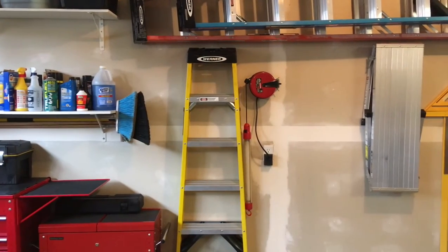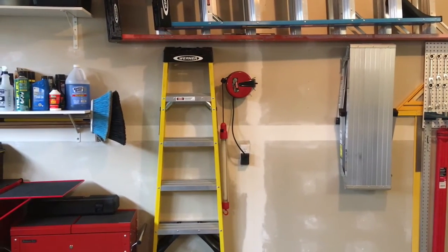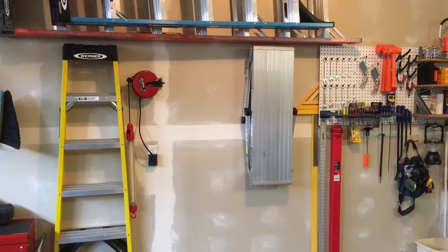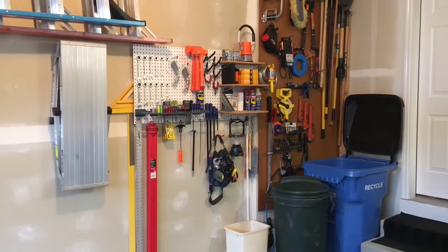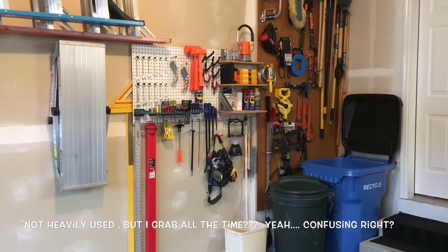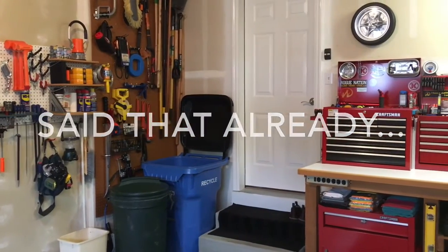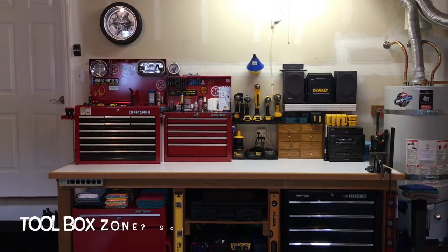I've got ladder storage — I built some racks on the wall to store my big 8-foot Warner, my 6-foot Warner, a small yellow one I use inside the house, and a platform stool for when I need to work at height for a while. You'll notice my pegboard wall with some not-heavily-used tools that I want to be able to grab and remember I have. I've also got garden tools and lesser-used things kept up and out of the way.